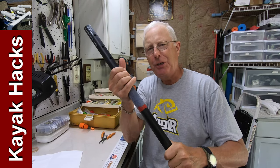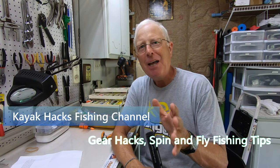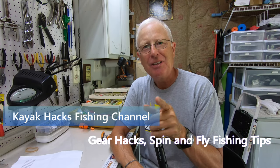In an earlier video I showed you how to use tennis wrap to create a nice grip on your paddle. Well, Nate Baskfield of Get a Grip said he had something better. I'll link up the video where I put the tennis racket handle wrap on my paddle.